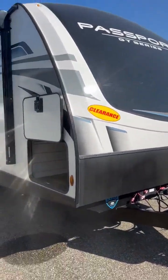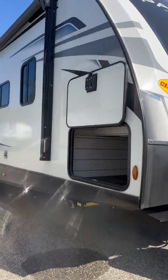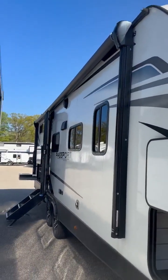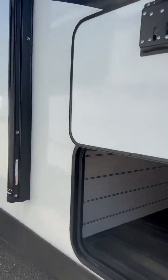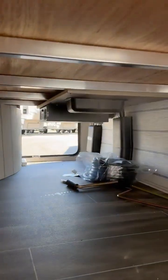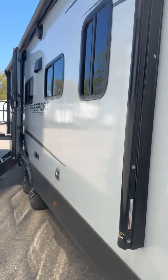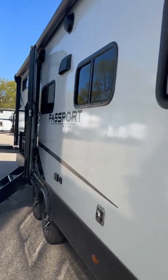The power tongue jack and power stabilizer jacks are standard on every single Passport. You've got a giant awning that goes way past the door, even over your outdoor kitchen. Here's your pass-through storage. You can kind of see on the other side — there's already an inverter in there because there are 400 watts of solar on this bad boy.